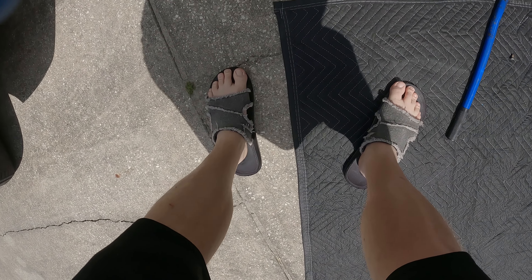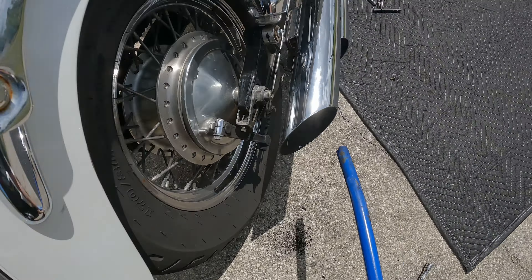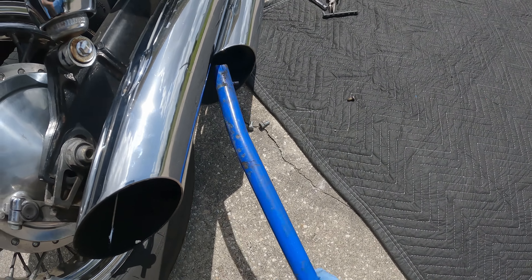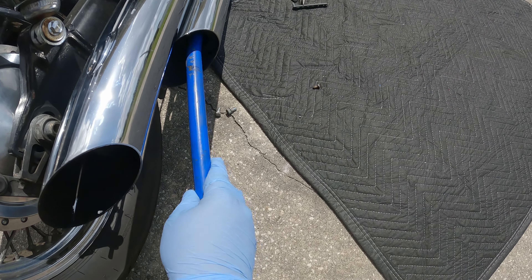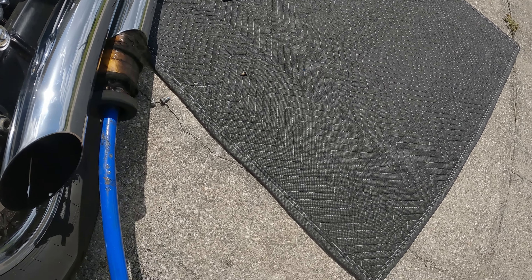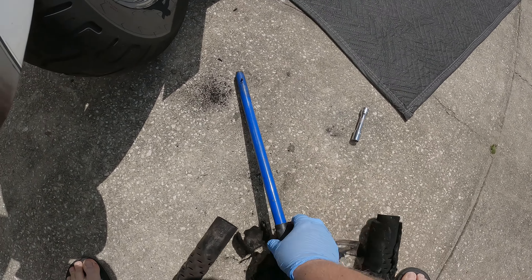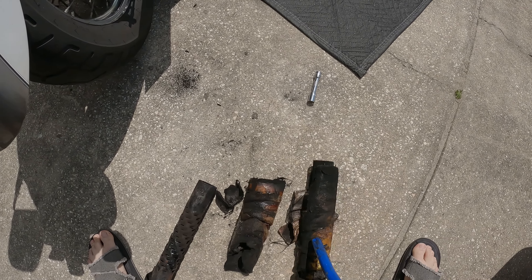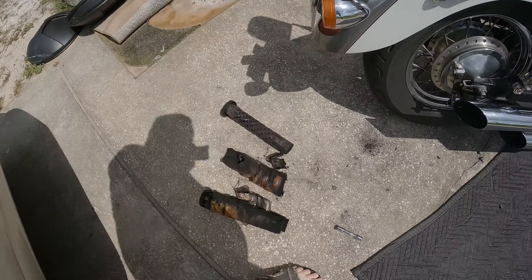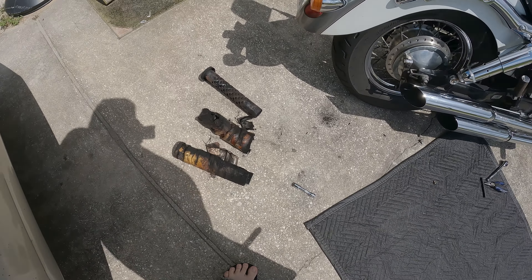Getting to one of the allen key screws worked perfectly. I also saw someone suggest using a jack handle — the kind that goes with a basic hydraulic car jack — because it has that little nub and you can reach in there and grab it and pull it out. I've never done this before, so hopefully it was a wise decision.